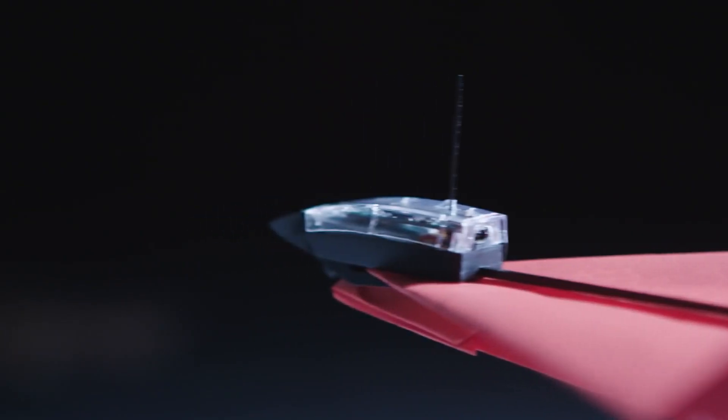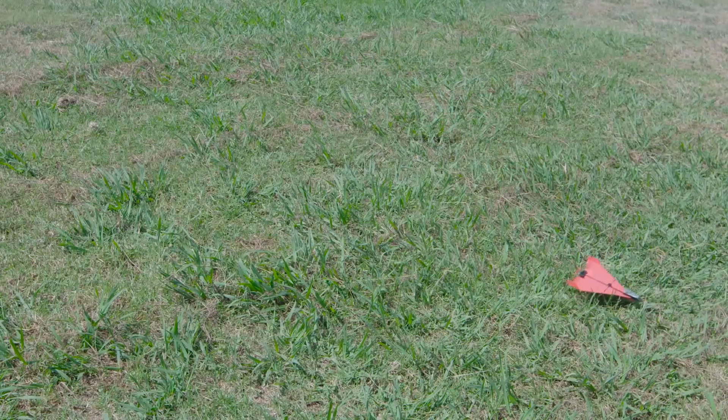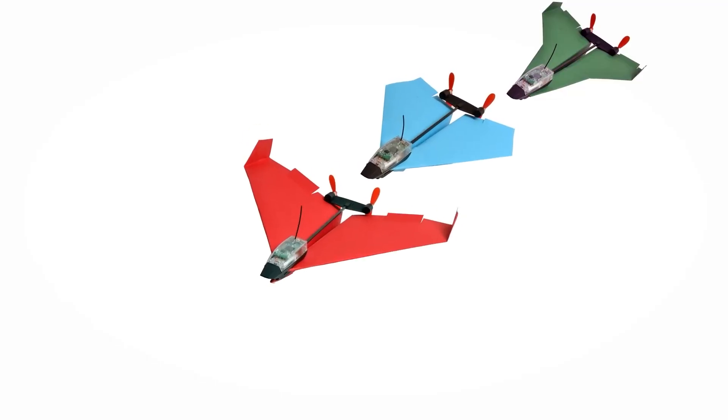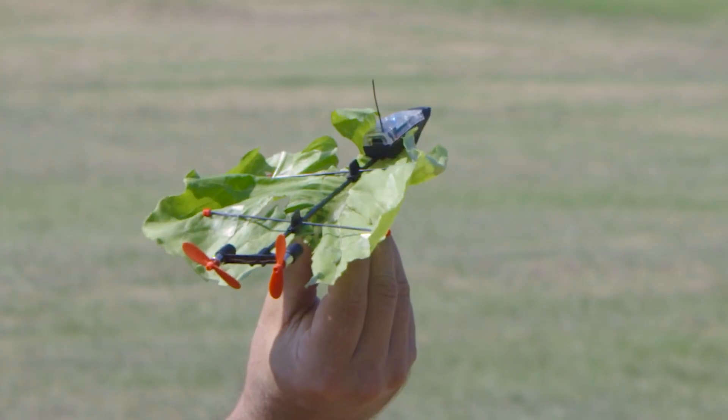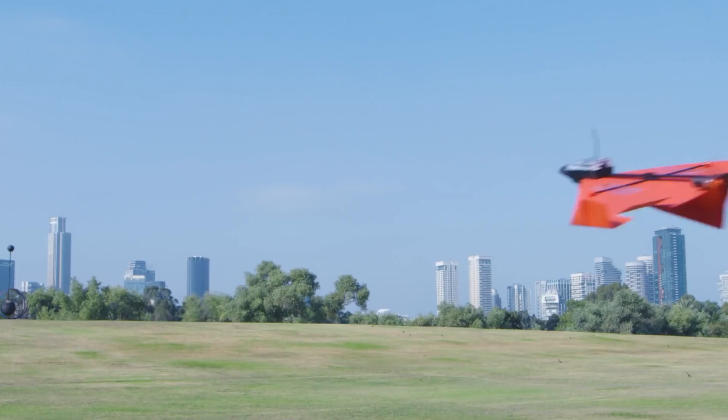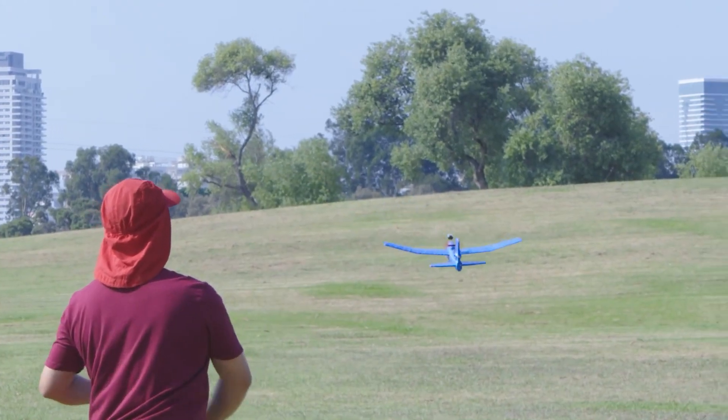With its durable carbon fiber construction, you can be sure that your flying machine will stand up to all the elements. The best part is that the PowerUp 4.0 is completely hassle-free — you don't need a license to operate it or register it with the FAA, so you can take to the skies without any red tape. And with its QuickConnect accessory system, you can easily attach the module to all kinds of materials and customize your flying machines to your heart's content.